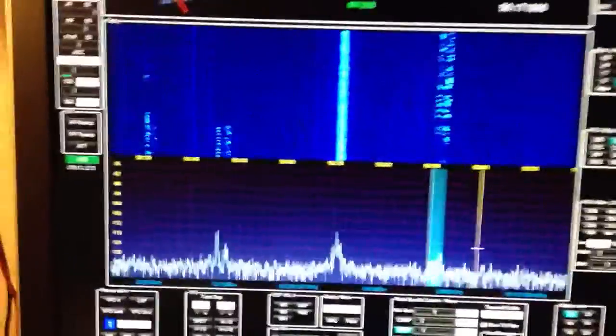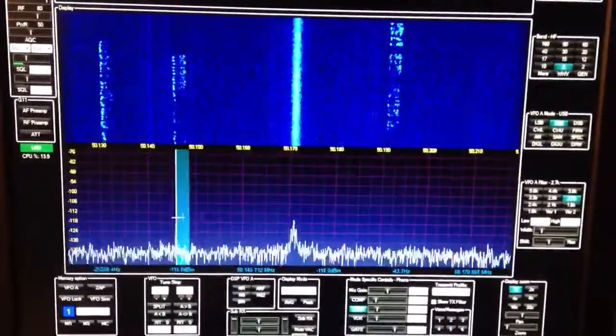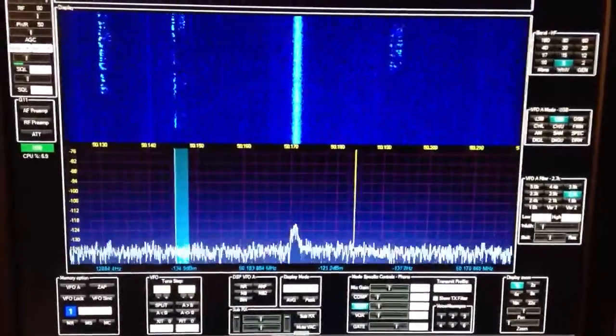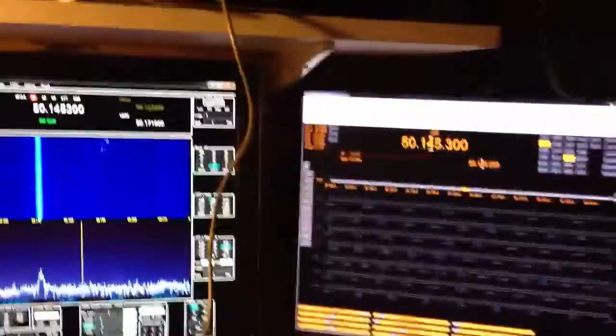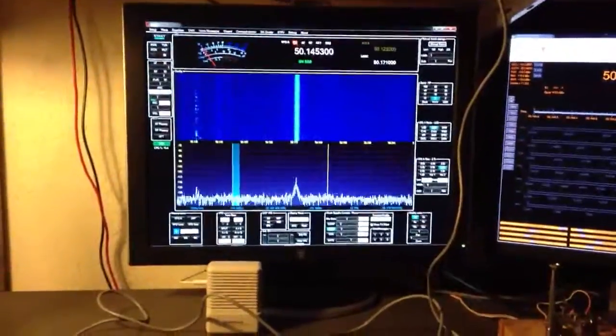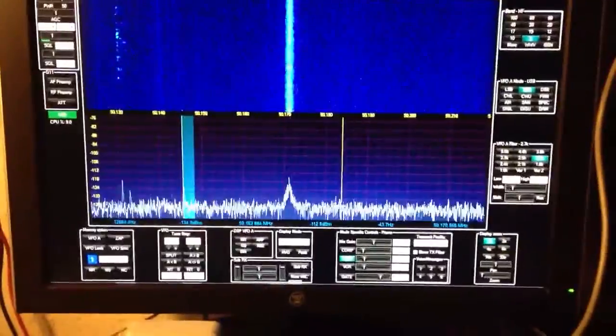I'm going to go ahead and announce that this radio is an adequate performer on 6 meters, which I'm very pleased about. Running in tandem with HRD, so I can get the logbook and everything. Just kind of down here having some coffee on the 4th of July, and I decided to check out 6 meters, and I'm pretty tickled.